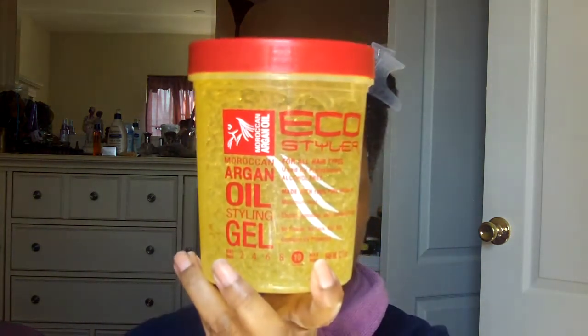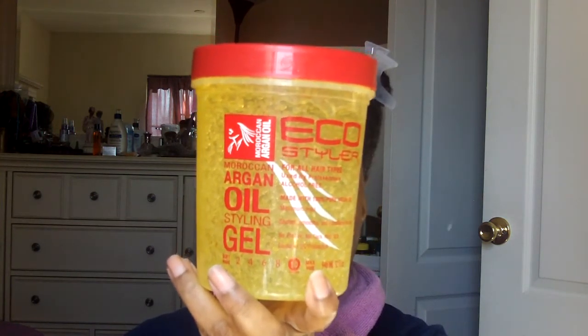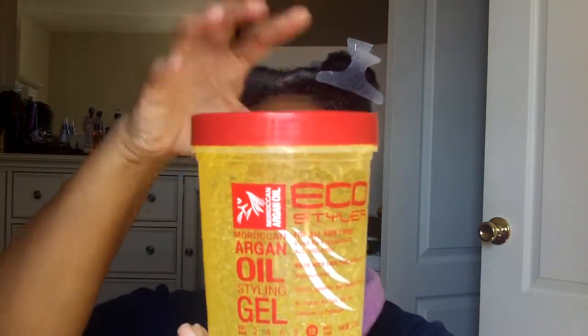I can dampen my hair because I want my hair to be damp, damp, damp. And I'm going to try for the first time, for me anyway, the Eco Styler Argan Oil Styling Gel. I had the olive oil, but the top was cracked and it dried out. So this is the one I have — I had it for a while and never used it.